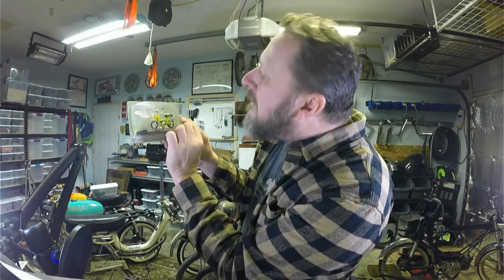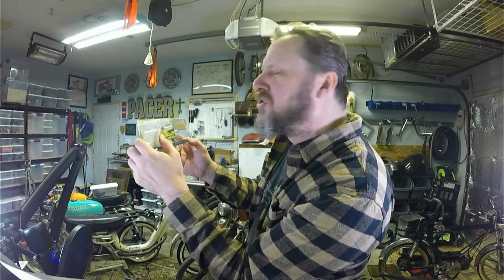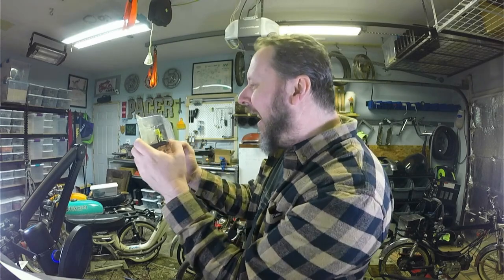The frame has these cool little fenders and a little dinky tail light. And this motor looks like the old-school kind of marine style, like maybe a shifter and a foot peg — totally sweet.